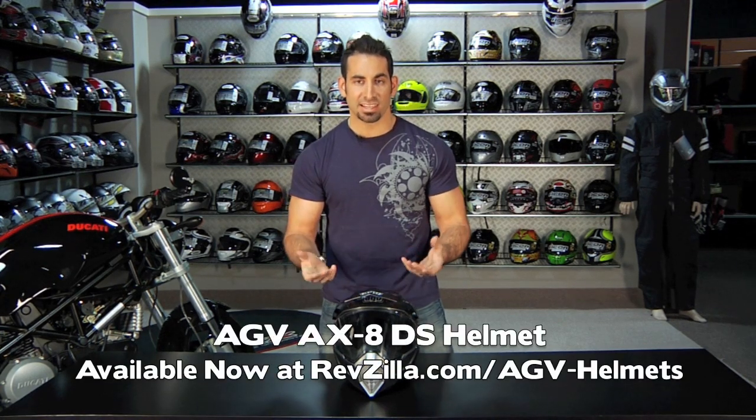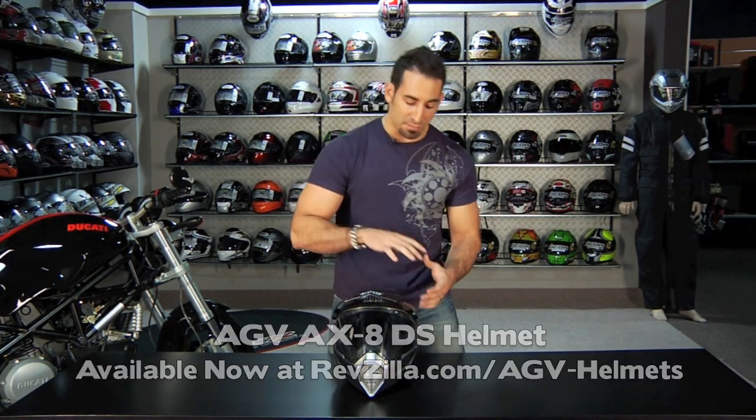Hey, this is Anthony with Revzilla TV, and in this video we're going to break down the new AGV AX8 DS helmet. What does the DS stand for? It stands for dual sport. So they've basically taken the dirt helmet from AGV, which is the AX8, and added a face shield to it.